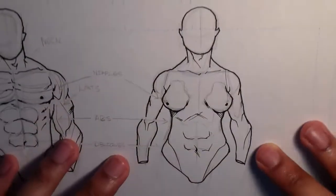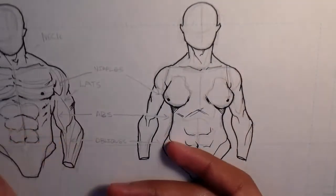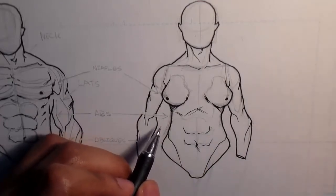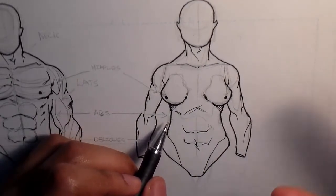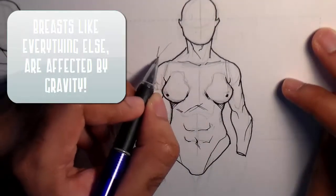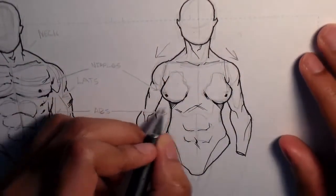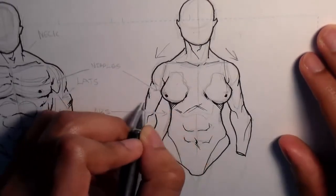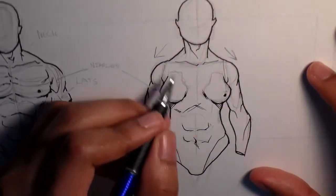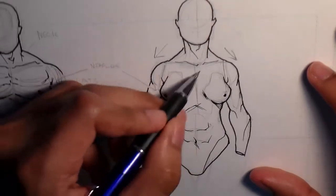The female torso is differentiated from the male one especially because of the breast. As you can see here, unlike some depictions you might see on the internet, these are affected by gravity and fall where their weight is shifting — down and to the respective sides. So it's hanging down and going slightly right for the right arm, and down and slightly left for the left arm, leaving a pretty wide gap right in the middle.